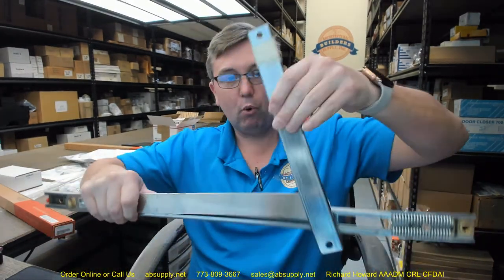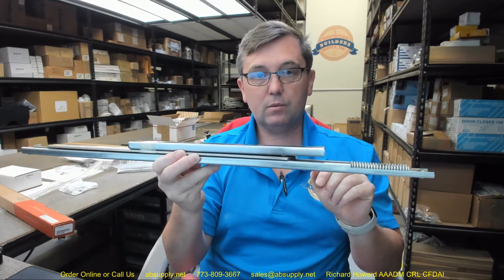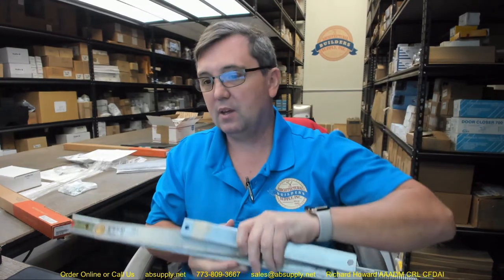The short portion goes to the header; the long channel goes to the door itself. The frame reinforcement is the header. Then you have the door reinforcement shown in an overhead view — the long piece with the two springs. You will see a number of dimension letters: A, B, C, D, E, F, and L.